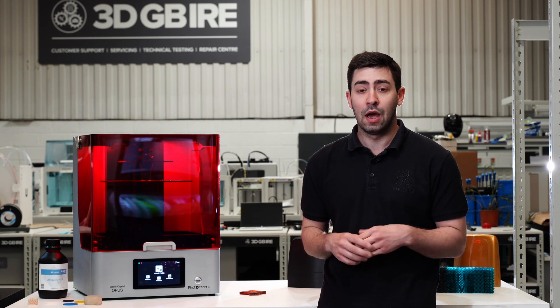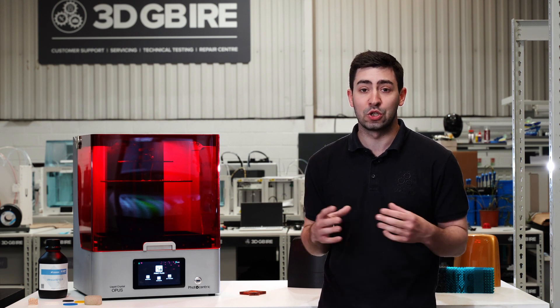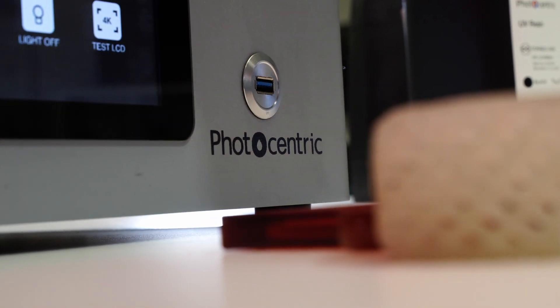We have here the LC Opus. The LC Opus is a perfect entry into resin printing. It's a nice attractive build volume and it opens a whole load of different materials, which allows you to explore loads of different applications dependent on what your industry requires.